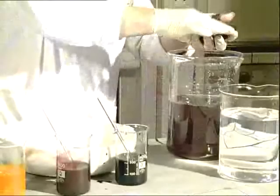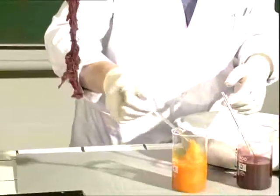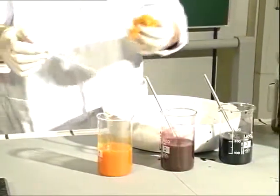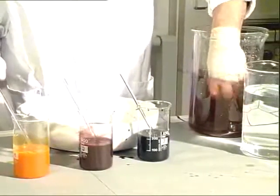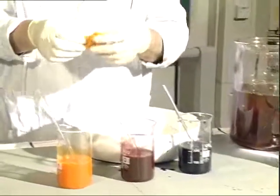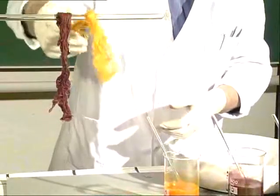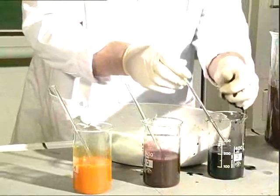The red color generates from Napthol-ASOL, the yellow one from Napthol-ASG, and for the black color, Napthol-AS-SR is used.